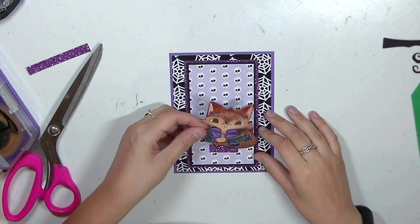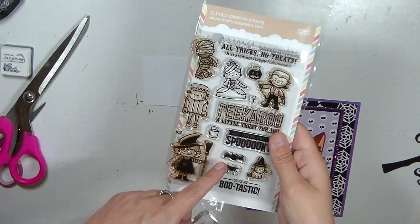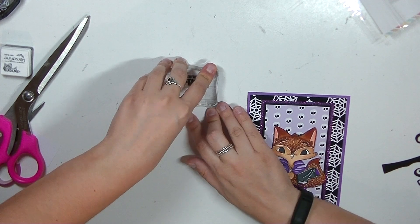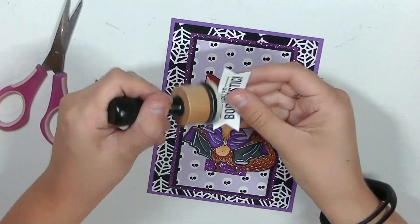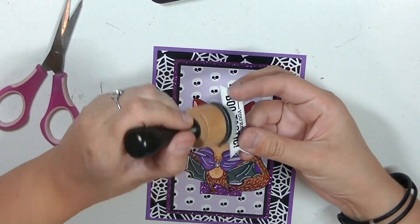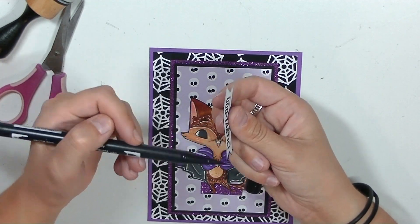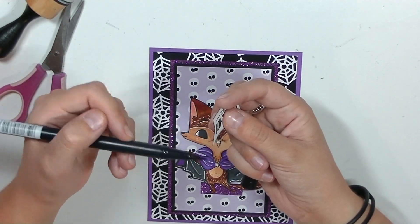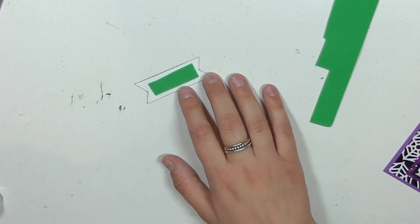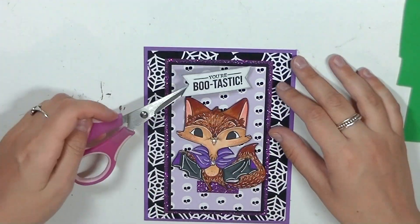I added some foam onto this little fox vampire image that is from M. Medell Illustrations. For my sentiment, I'm using this one from Mama Elephant — it's an older Halloween collection but it's still really cute. The sentiment says 'You're Bootastic,' something simple that would fit on the top of the card. It fit perfectly and I'm just distressing it with some black soot and then going around the edges with a black Tombow marker just to darken the edges a little. I'm adding some more foam to raise the sentiment.